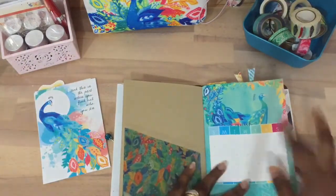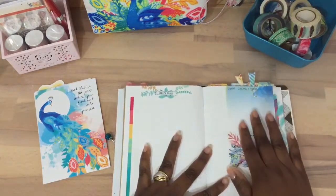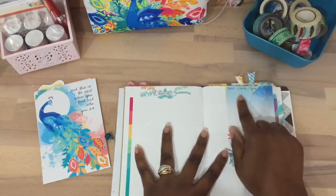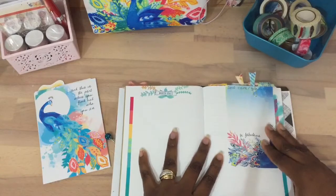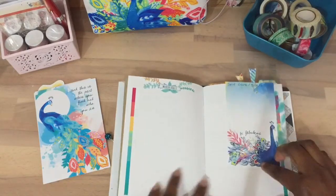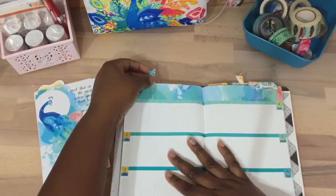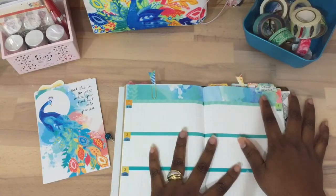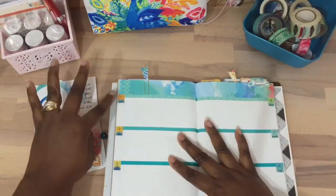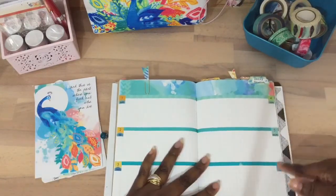Now for my book — I didn't do anything to the front. My first two pages are going to be my March goals and my self-care goals for myself, which I'll fill out for the month of March. I want to start doing daily journaling, so I went ahead and added the numbers and the days of the week.